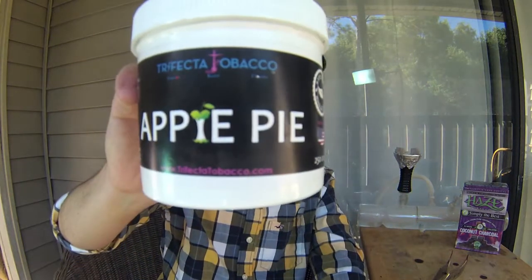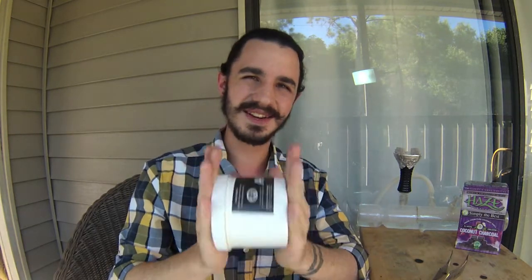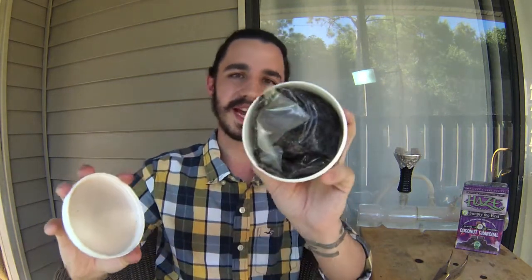On the packaging, we're going to be talking about this beautiful plastic container, which I have heard they're sadly getting rid of — they're going to tin containers. Please, Trifecta, I know it costs a little bit more, but these things are fantastic. You just put the bag in there and it's set. My only complaint as always is there's no expiration date and no date of when it was packed, but a lot of companies don't do that. The only one I've found that really takes care of you is Alchemist.